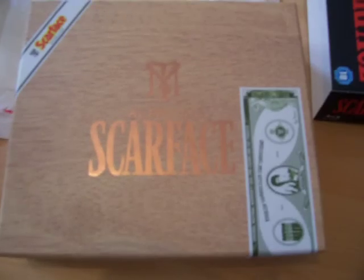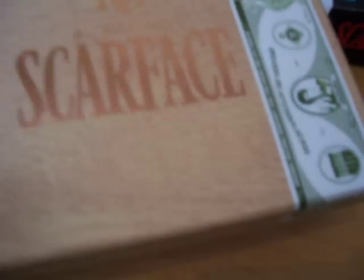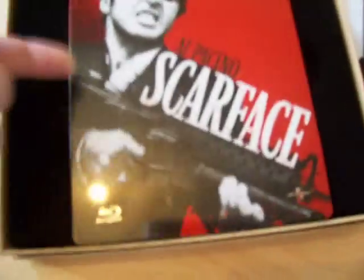It's got a replica of his dollar bill there. So there — Al Pacino, Scarface. Opening it up inside, there is the steelbook, unsealed by the way. It hasn't even got what I presume the original version would have — the cardboard slip over. There's not even a barcode, which is interesting, but never mind because I don't really use them anyway.